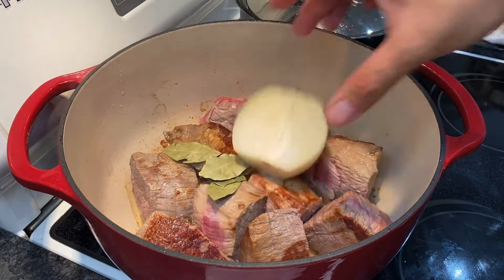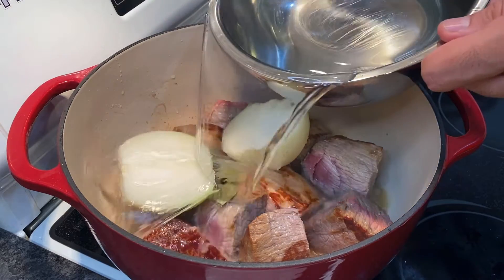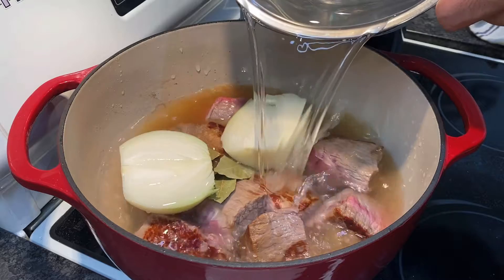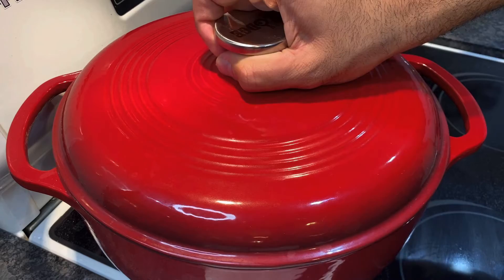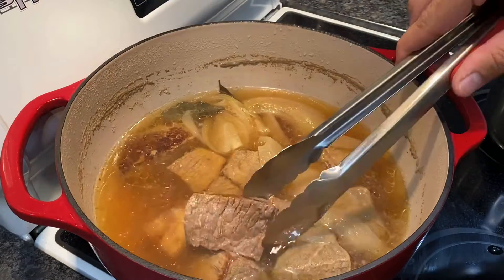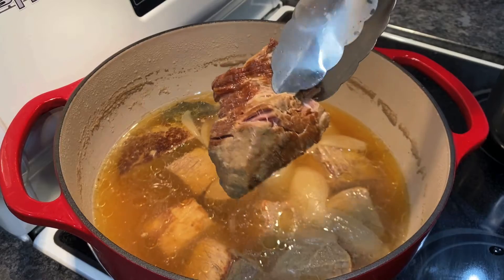Then add two to three bay leaves depending on the size, a white onion peeled and halved, and enough water just to cover the meat. Let that simmer on medium heat for about one and a half to two hours covered, until the beef is so tender it falls apart when pinched. Remove the beef into a bowl and set aside.